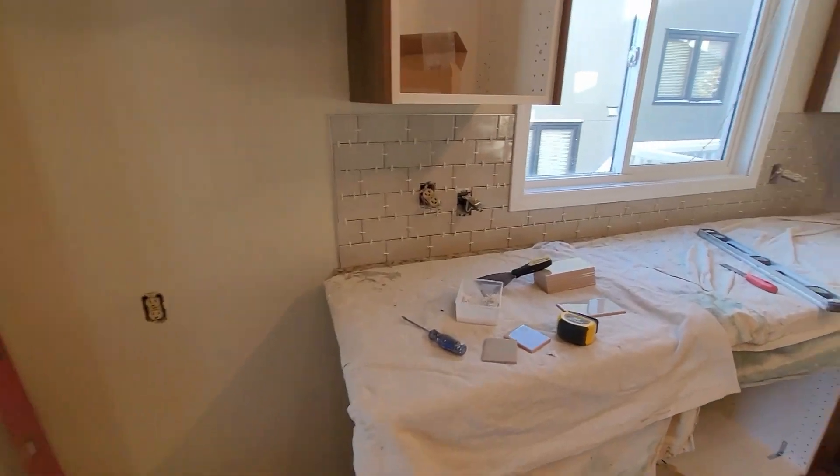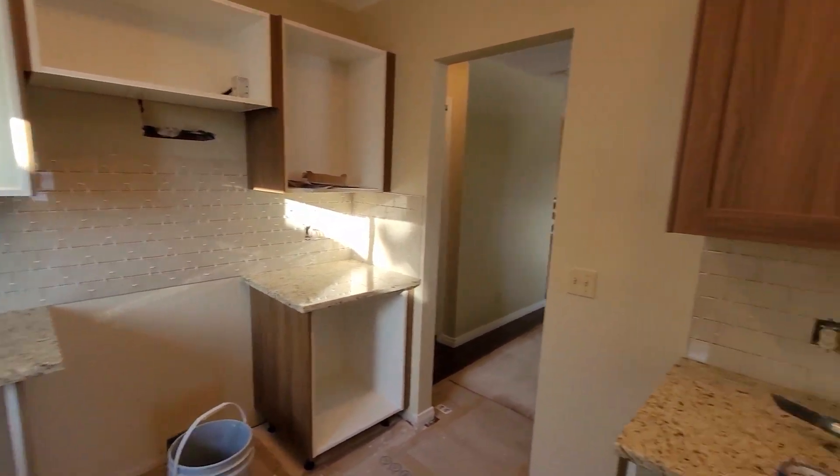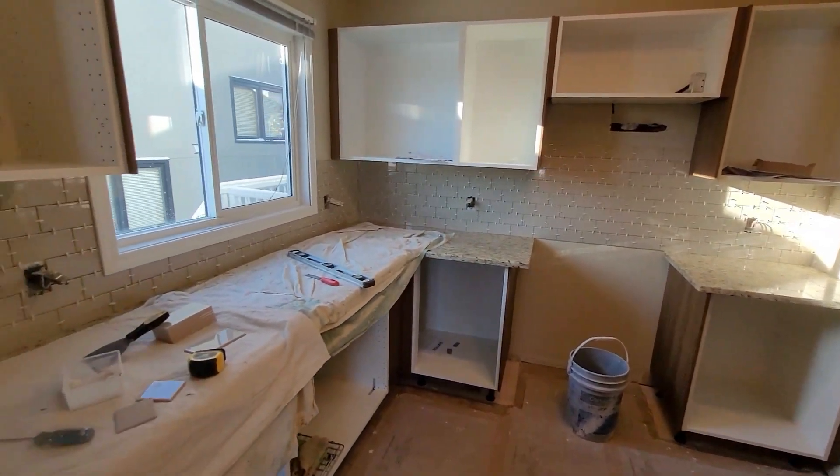We have the backsplash installed. All we've got to do now is a little bit of grouting, caulk up all the seams, and that particular part of it is finished.